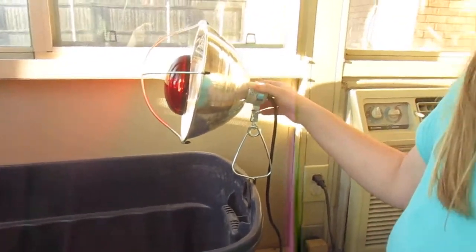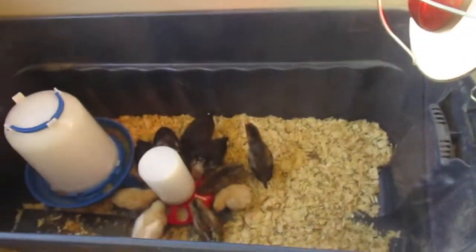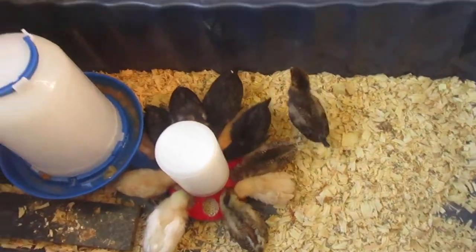Hello everyone, welcome back to my channel. Today I have a chick video for you. We got some chicks, and I'm going to show you how this is set up and show you what chicks we got.